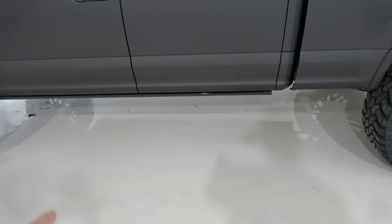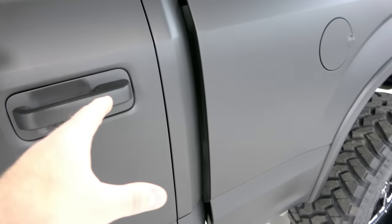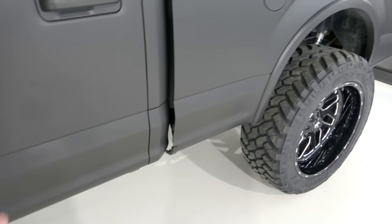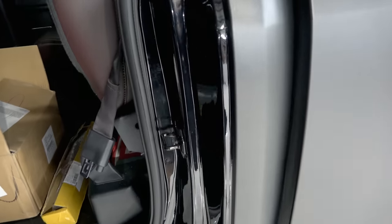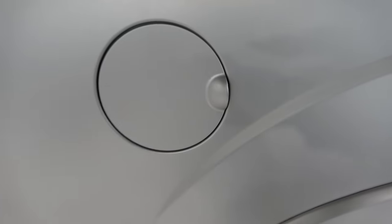Fender flares are done in one piece, all of them. The side step that drops down is wrapped also. There's the chrome trim. Since this truck was red, I wrapped behind the bed as well. I'm not trying to cheat the customer out of wrapping any part of the vehicle — I want it to look as nice as possible. Inside the door we went in far enough to hide the edges, and the gas cap door obviously looks really nice.